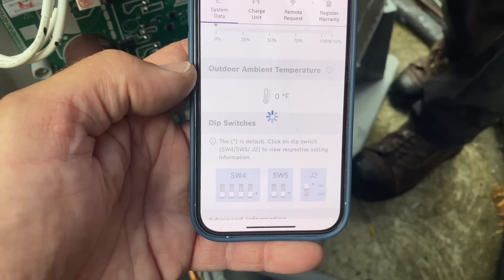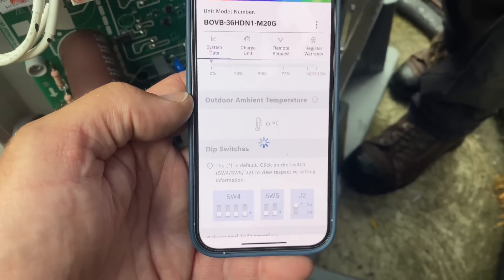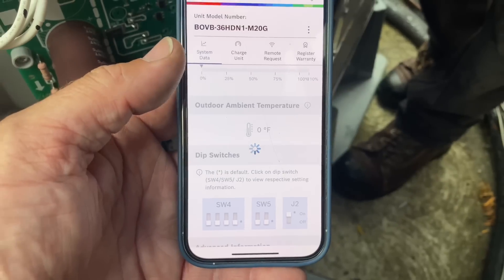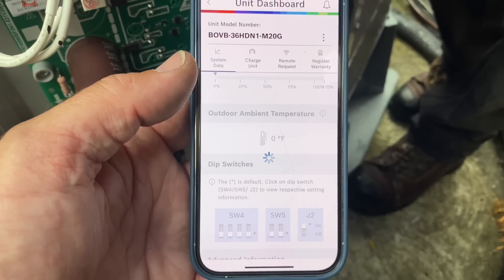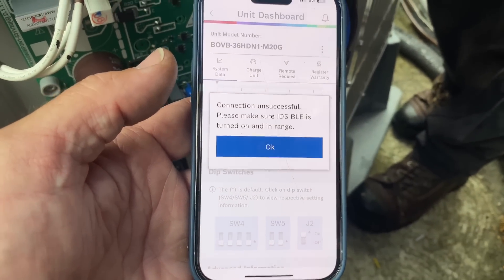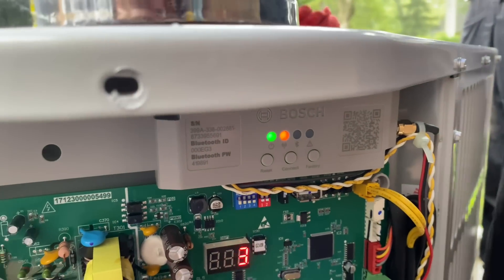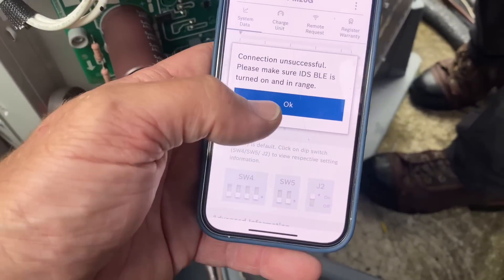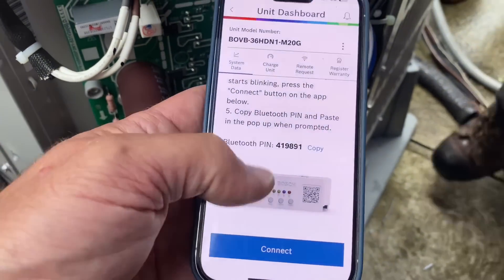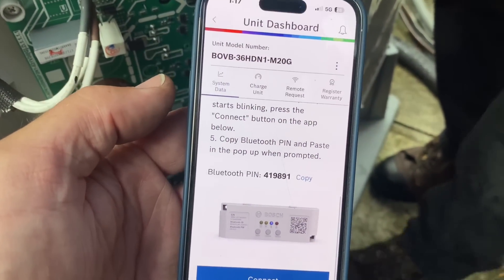And just as we've had three times before, you cannot connect to the app. Earlier it asked me to enter the Bluetooth pairing PIN — I entered it and it said unsuccessful. Now it says 'make sure you hold it down for four seconds so the blue light flashes' — it's still unsuccessful, 'make sure the IDS BLE is turned on and in range.' I'm right on top of it, and this is just another epic fail. Ladies and gentlemen, we are done — it is 1:22.